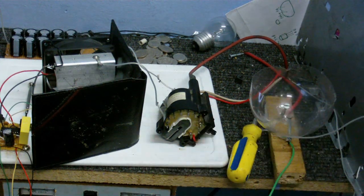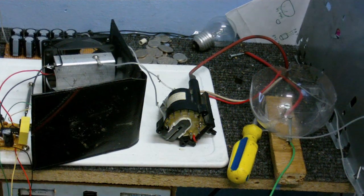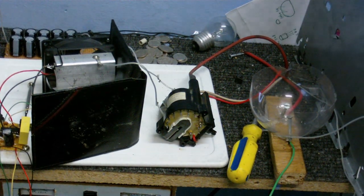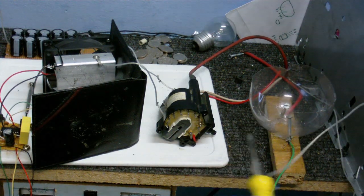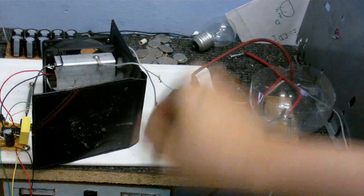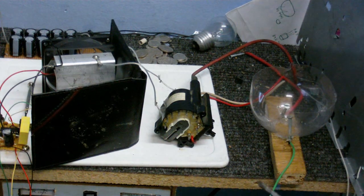Anyway, going back to this thing — this particular flyback may not be perfect because I do believe it's one of those ones that has the capacitor in it. Going to turn power on. I have the high voltage wire connected up to my screwdriver. This is probably interfering with the microphone.